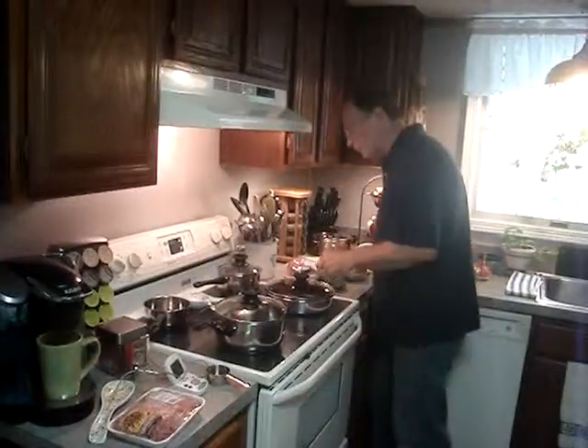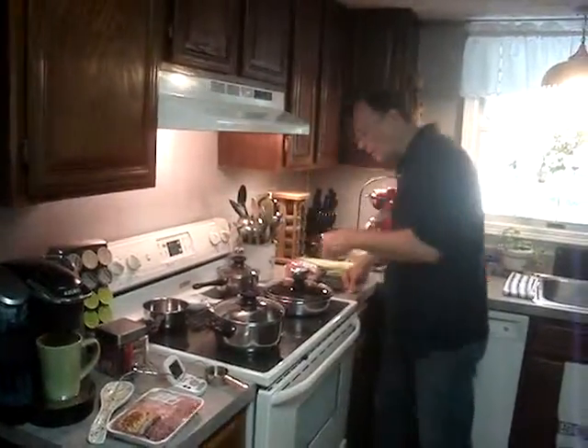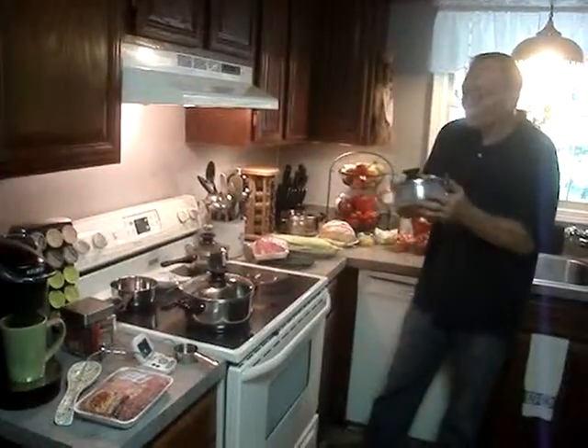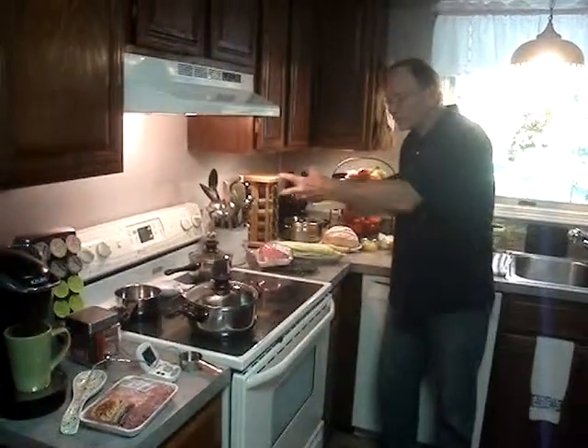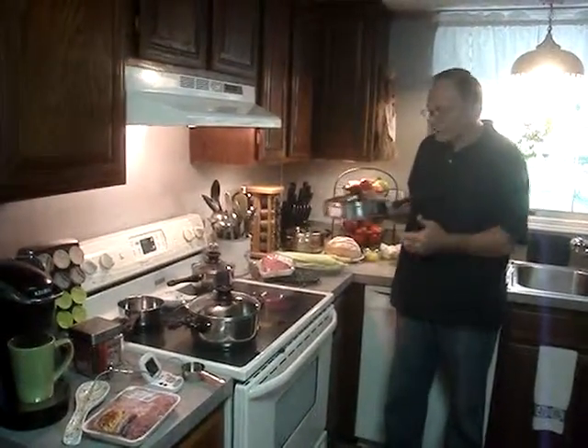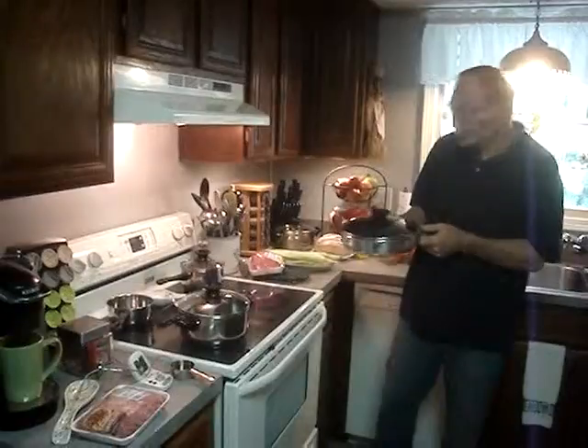I'm also going to turn on this pan and preheat it. This pan is a 10-inch skillet, which you can buy additionally — like I said, you can mix and match. That's the 3-piece set on the website for a special price of $109. These are $69.95 with the thermometers.